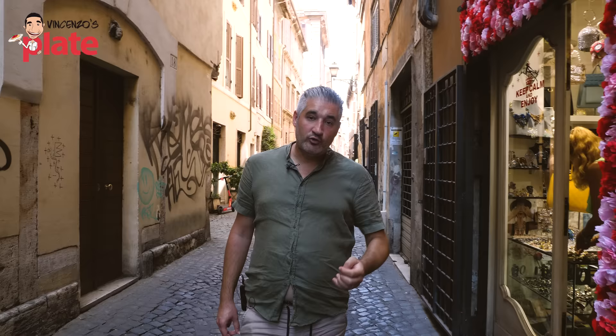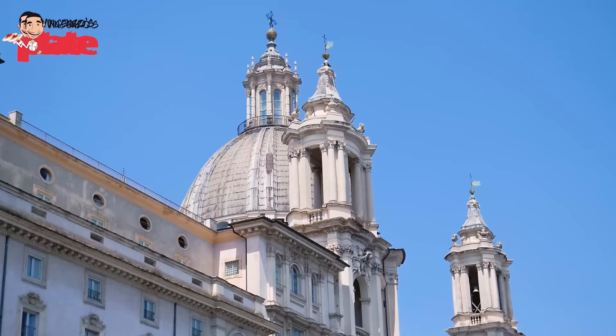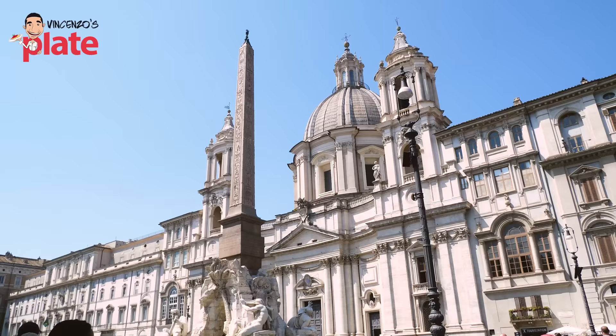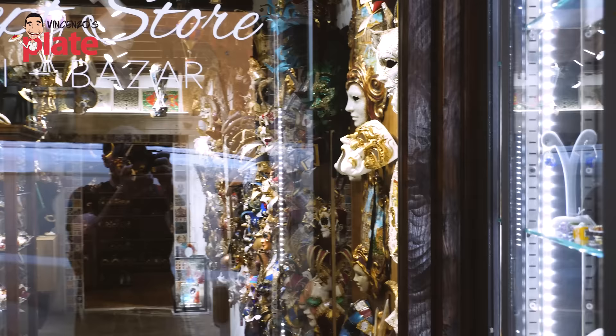Now we're about to go to Pasta Imperiale, a take-out pasta shop. This is Via dei Coronari. The pasta place is here. Via dei Coronari, it's a beautiful area, beautiful street, not far from Piazza Navona — starting in Piazza Navona, ends in Castel Sant'Angelo.